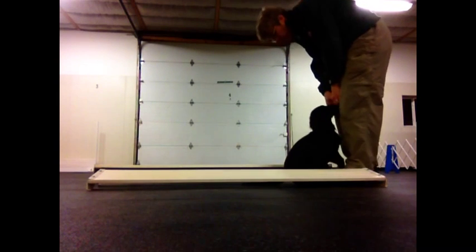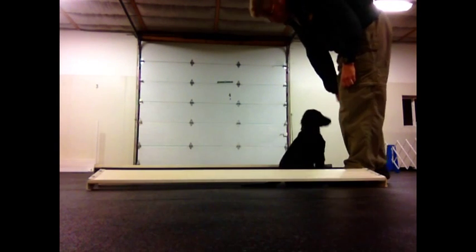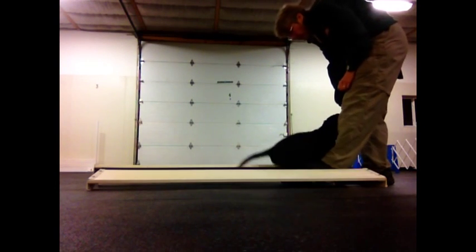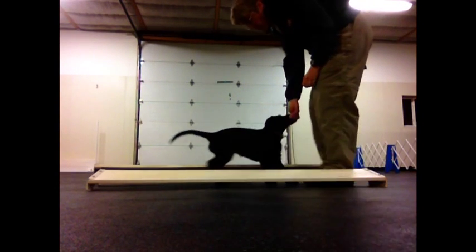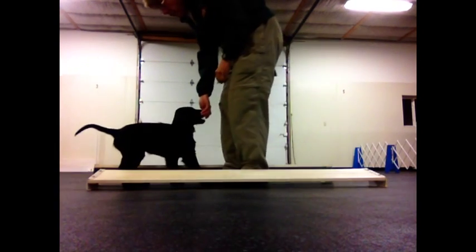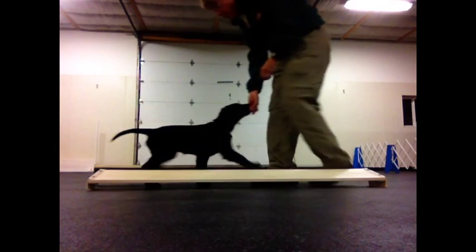She didn't show any signs of being bothered by it. Some dogs are really fearful — you may have to start out with a wider chute. But the chute helps you to keep them walking straight back away from you, and it works nicely to help keep them going straight instead of off to the side.